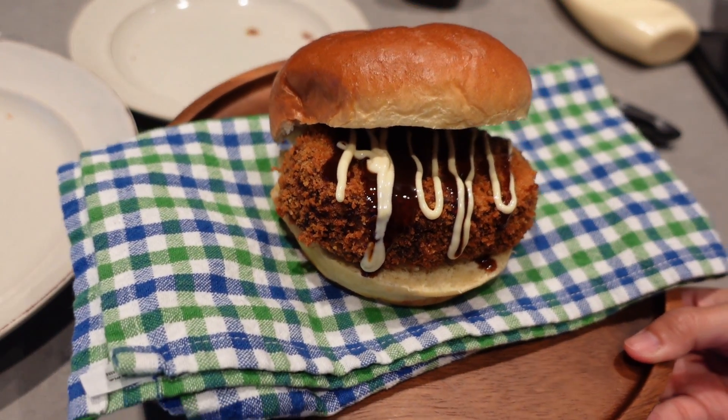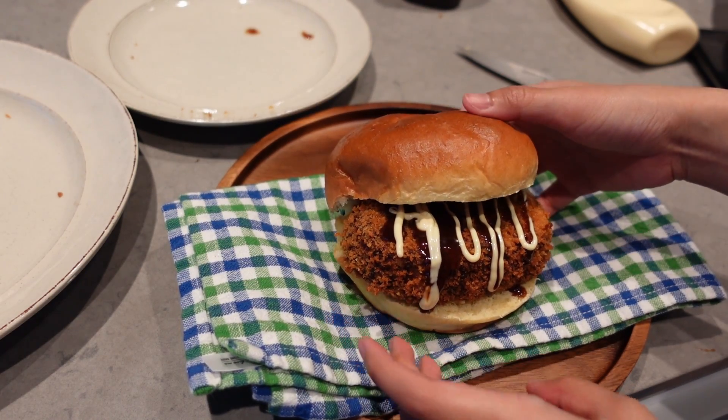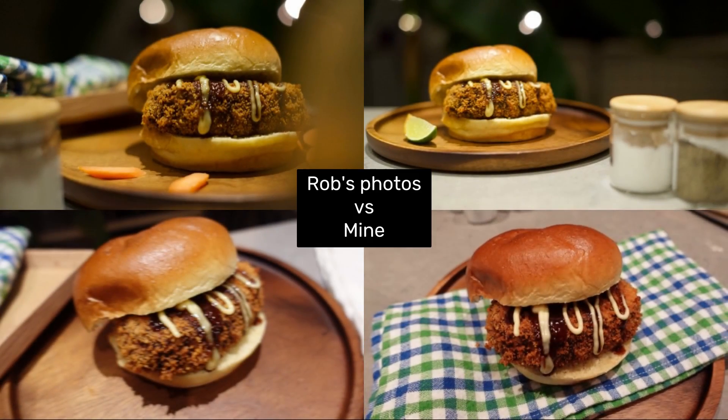Rob, a photographer, ended up having a one-hour photo shoot with this because he cringed at my photos. Here are our results — I tell him my photos look better, but what do you guys think? Who won this one?